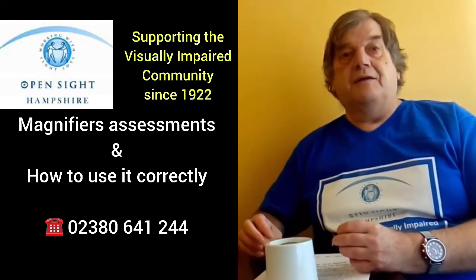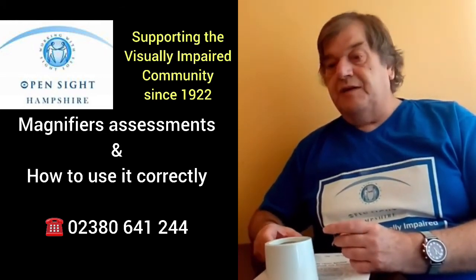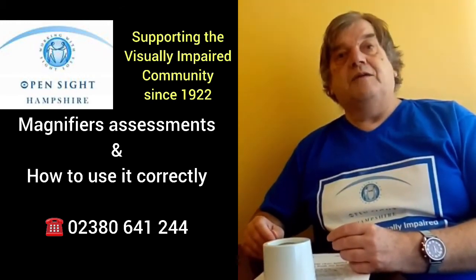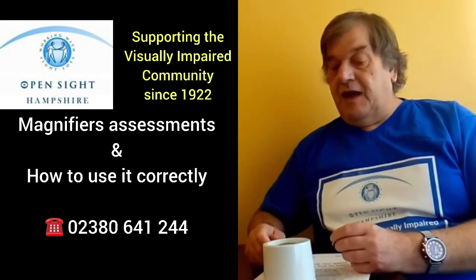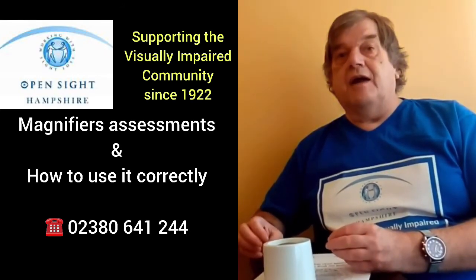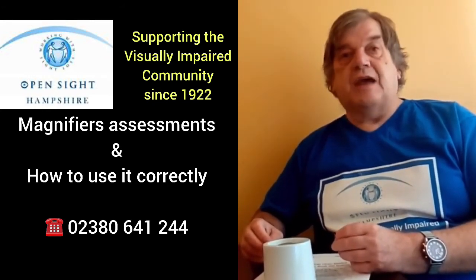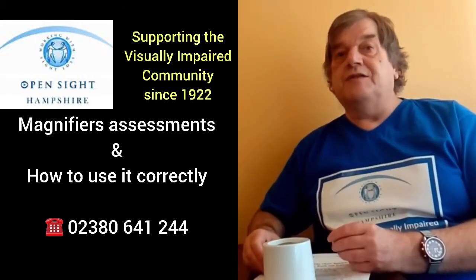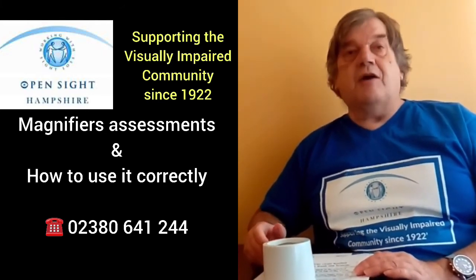These sorts of magnifiers work extremely well, and for some people they actually work better than an electronic magnifier. So it is well worth getting assessed. When not under lockdown, that is something I can help with — I can come and see people in their own homes and carry out a full assessment, so we make sure we get the right magnifier, the right design of magnifier, the right strength of magnifier, and you know how to use it.